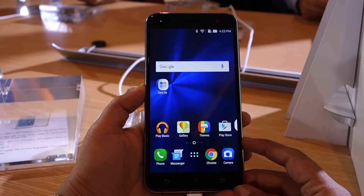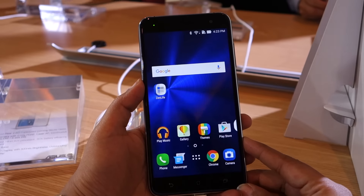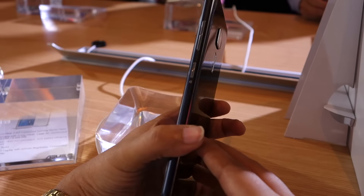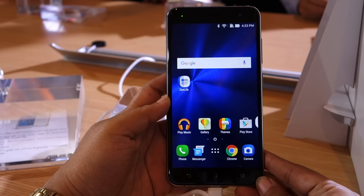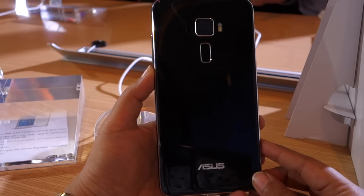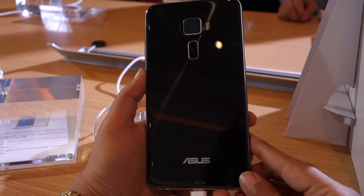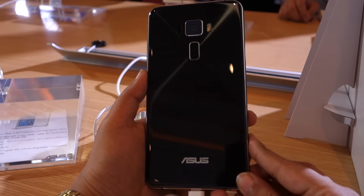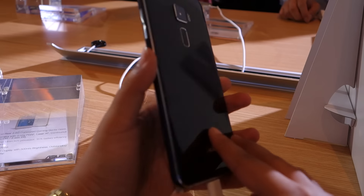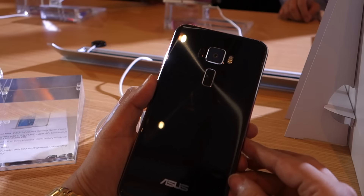The most noticeable feature of the Zenfone 3 is the new design. You get a metal frame which runs along the sides, and 2.5D curved glass at both the front and the back, which looks a little bit like the Samsung Galaxy S7. It still has Asus's traditional concentric circle pattern on the back, which differentiates it from other glass back panel smartphones.